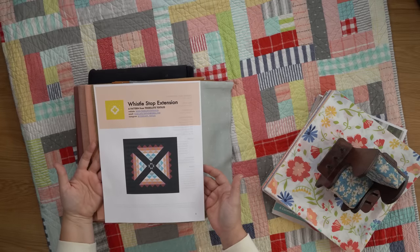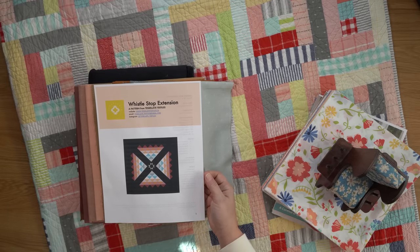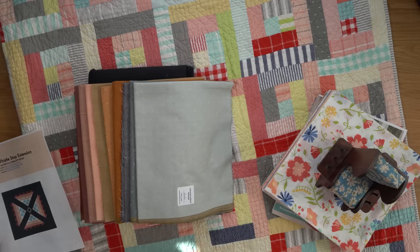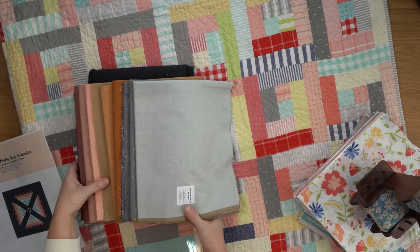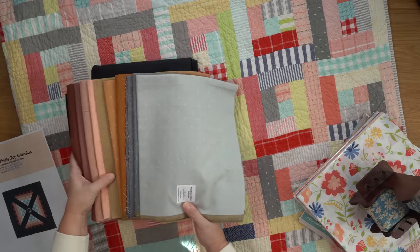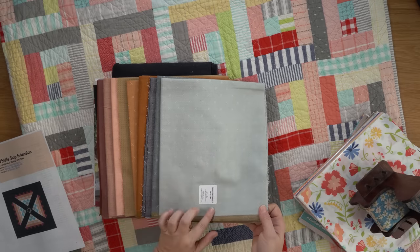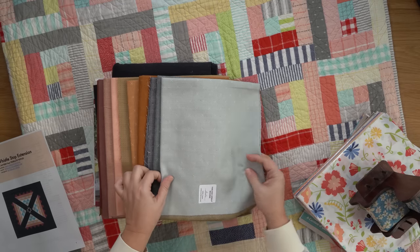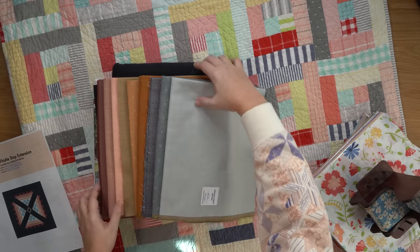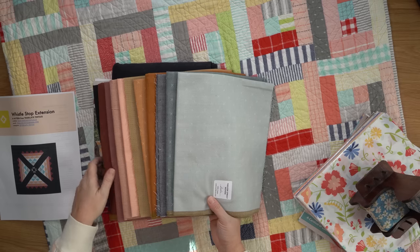It looks like a simple-to-piece pattern. I have not yet read through the instructions, but it looks simple. It finishes at 70 by 70, and it uses the prettiest mix of fabrics. I have bought from Cotton Air Fabrics in the past, and they've had a lot of these same sort of fabrics. These Fableism Sprout fabrics with the little Xs, I think are so cute. And there's just such a pretty mix of fabrics for this quilt kit.